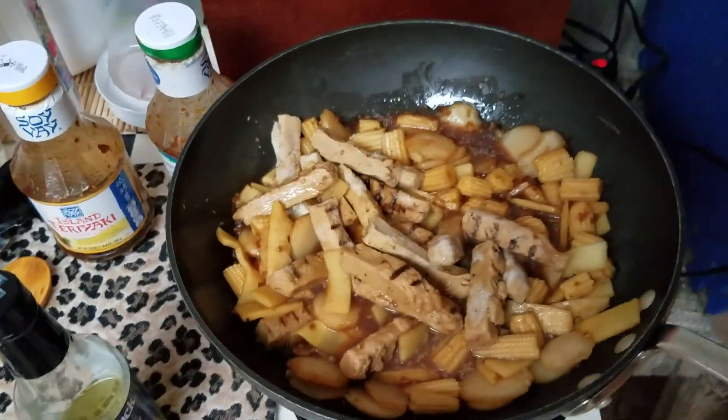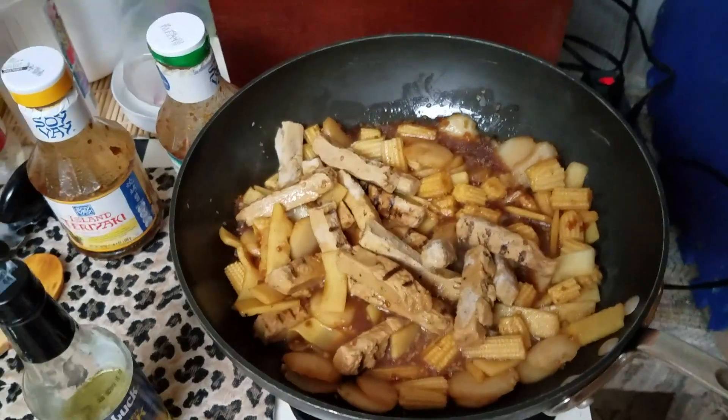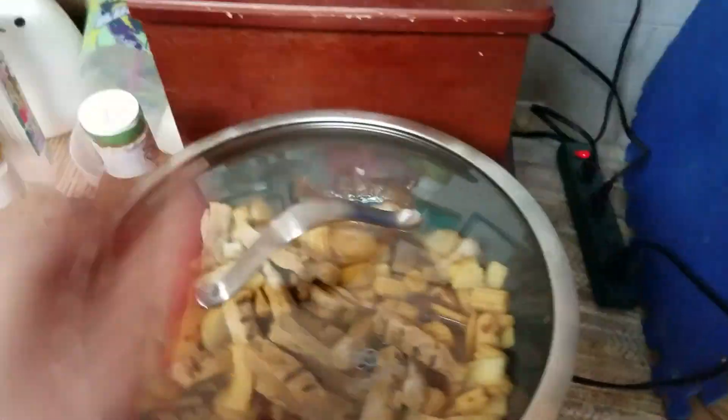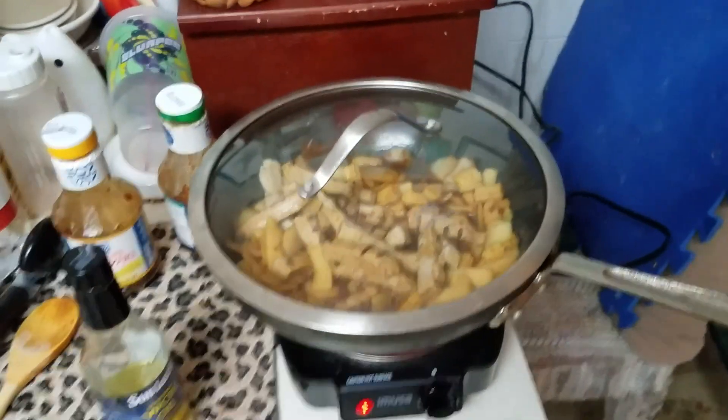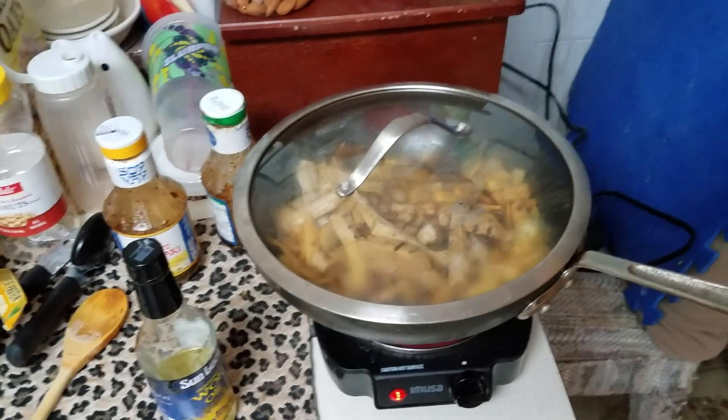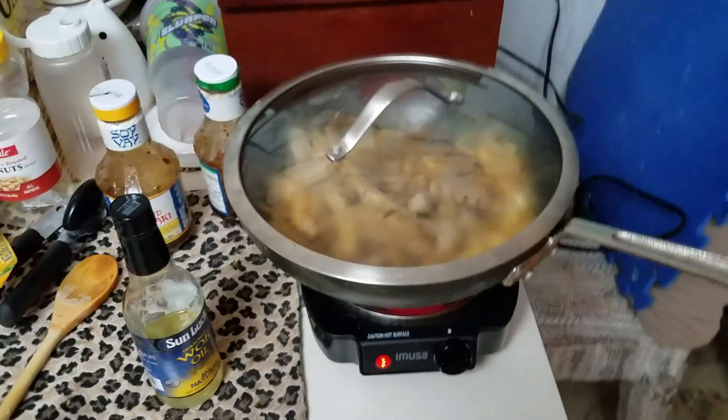This is gonna be my late dinner and it's the perfect vegan meal — so yummy and so filling. You can put it over rice or just eat it like this. I'll cover it up and let it simmer. Just wanted to share that with you guys, bye!